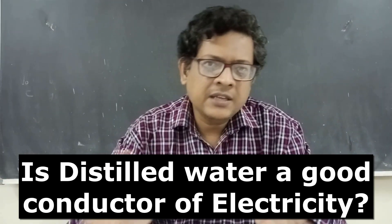Welcome students. Today we are going to test whether distilled water, that is the pure water, conducts electricity, yes or no.